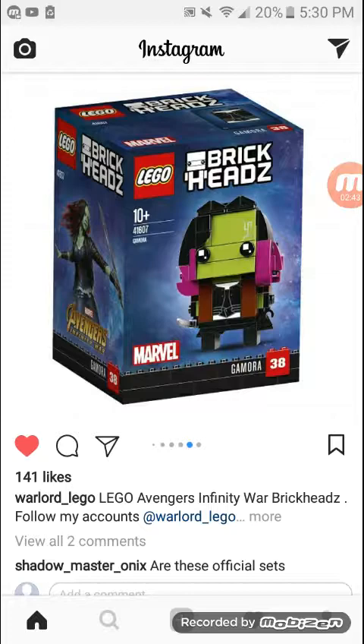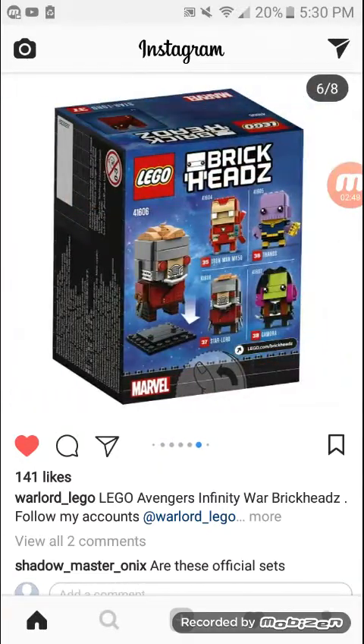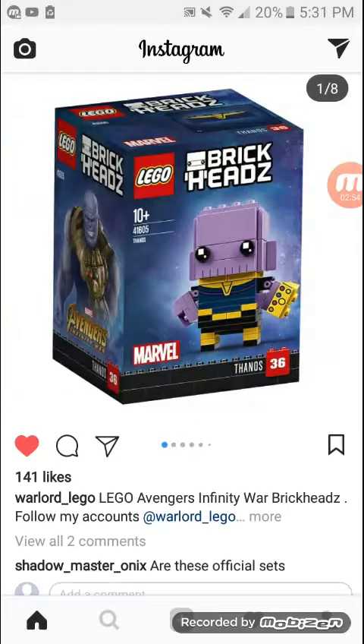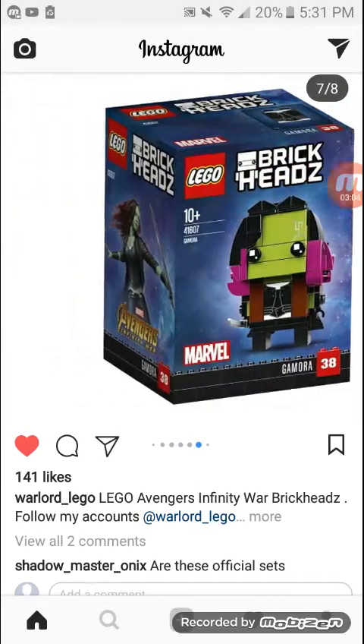So yeah, that's my little overview of all the Brickheads — Thanos, Iron Man, Star Lord, and Gamora. I think all of these are decent additions to the Brickheads collection. Thanos has a nice printed Infinity Gauntlet, Iron Man has a nice printed torso, Star Lord is nice, and Gamora is really neat.